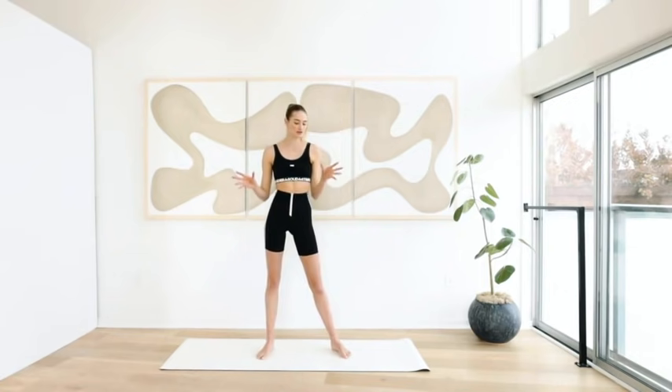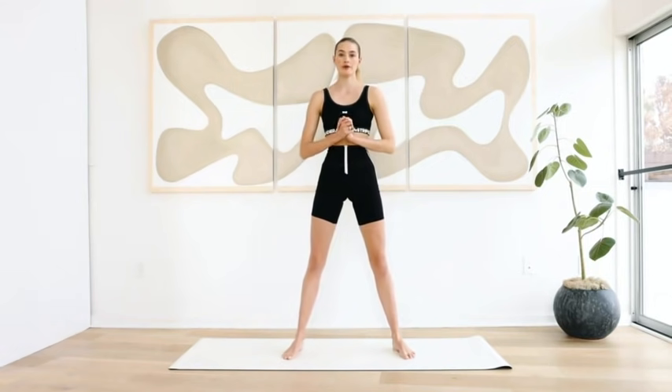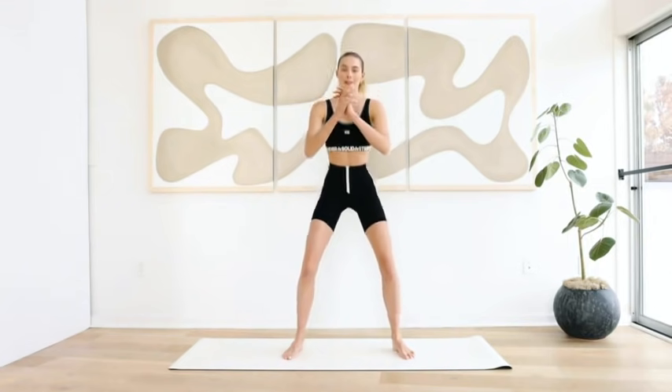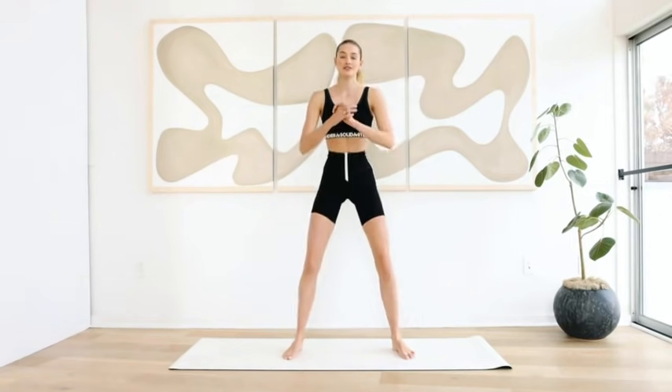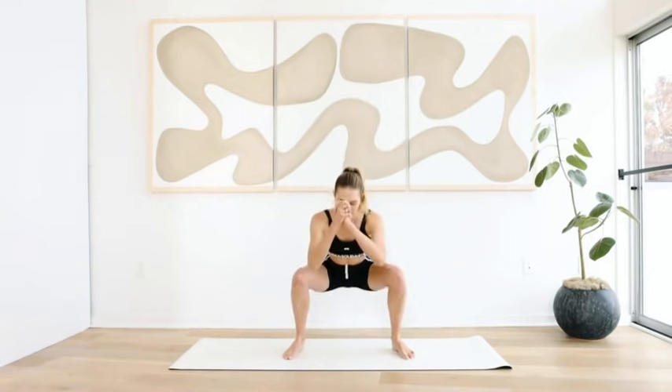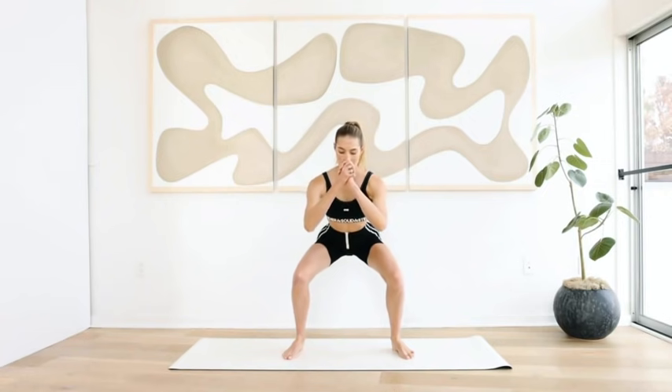We're going to start with a little leg series. Go into a standing position, legs a little bit further than hip-width apart. Put your arms in front, pull the belly in, and come into a deep squat and up. We're going to do this ten times — we're just warming up the body. Squat as deep as you can.